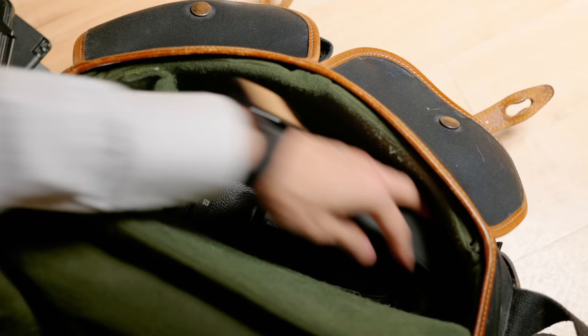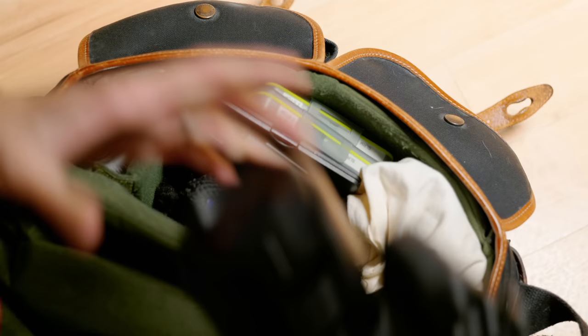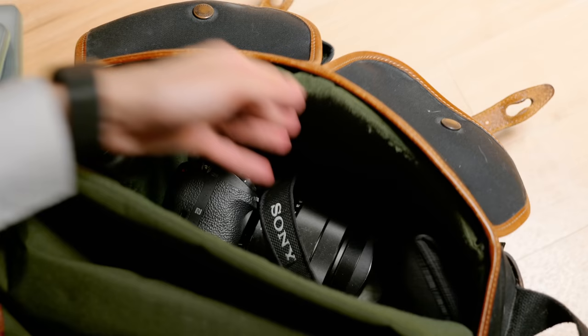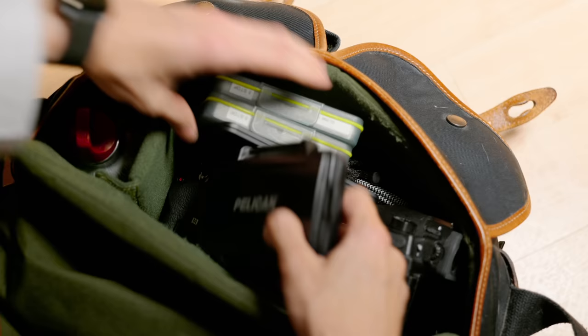When I pack my camera, it takes up so much space, and then something else, and then I don't have space for another camera I need to reveal. I have to use a bigger bag if I want to put both cameras in. But with the Wireless GO, it's like it doesn't take up much space — around the size of my power bank — so I have space for another camera.